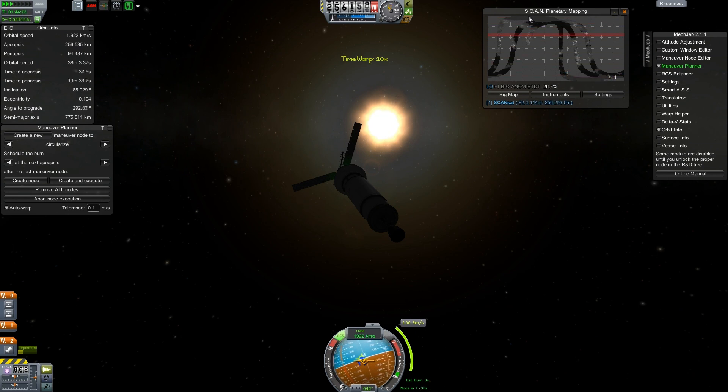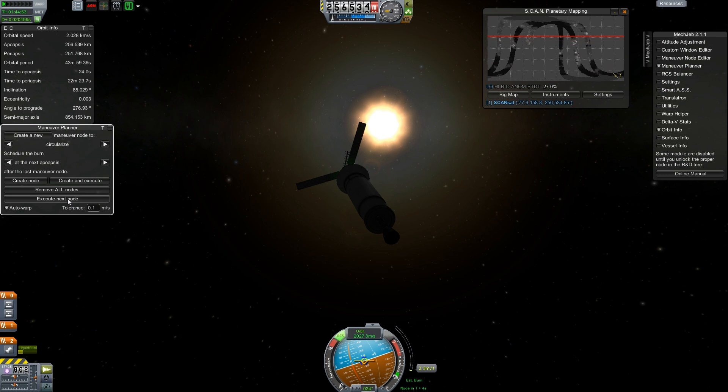We're getting full polar coverage now — that's what I wanted. The unfortunate thing is the closer to 90 degrees you get, the better the coverage at the poles is, and the worse it is everywhere else. But this should still eventually map everything. Let's abort that execution because I don't want to go over 250. We'll remove the node.